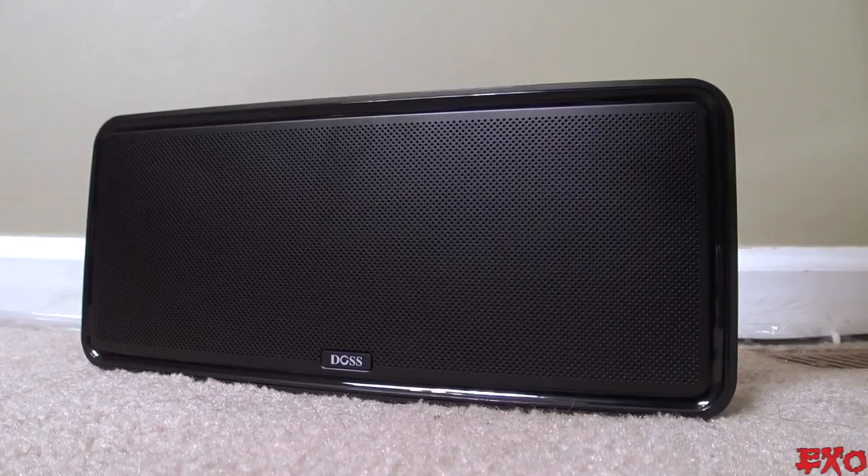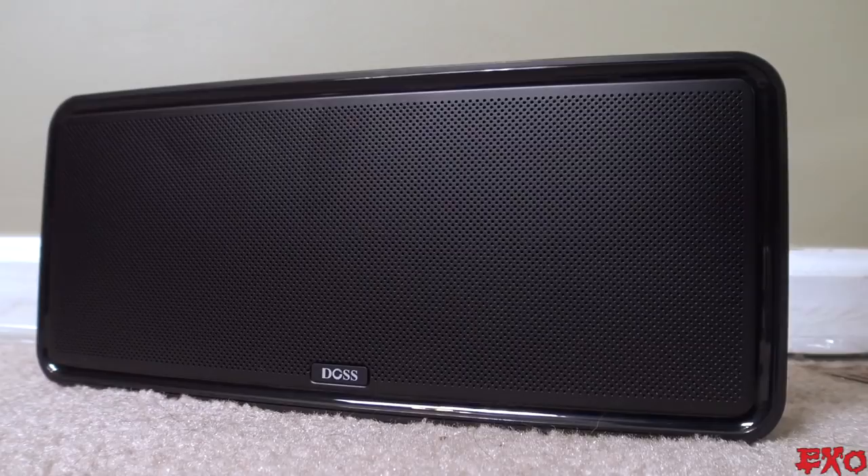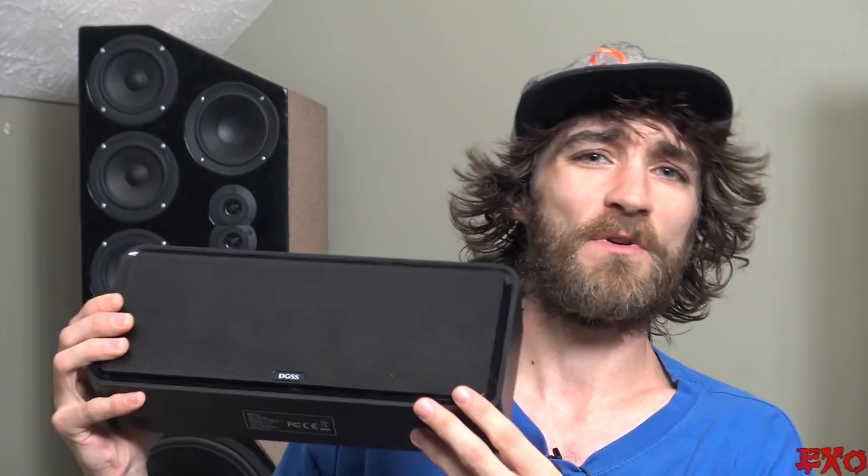I'm going to be giving you guys a quick little overview slash review of the Soundbox XL. This is another unit from DOS Audio — our fourth in the Quattro series here on the EXO channels. There's some good and some bad, obviously, with a product like this, but I figured I'd start out with some of the things that I really love about it.